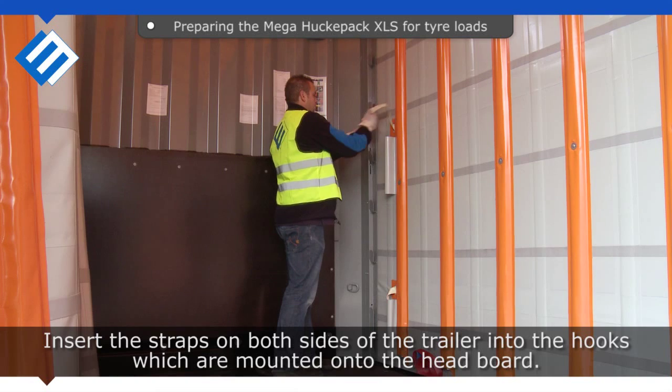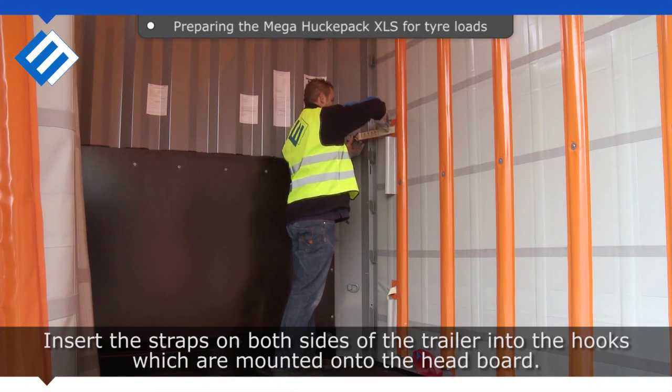Insert the straps on both sides of the trailer into the hooks, which are mounted onto the headboard.